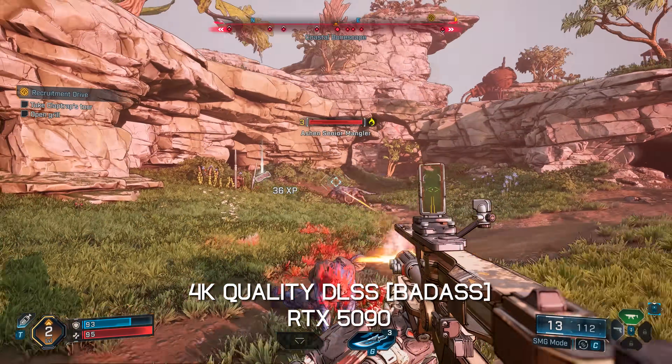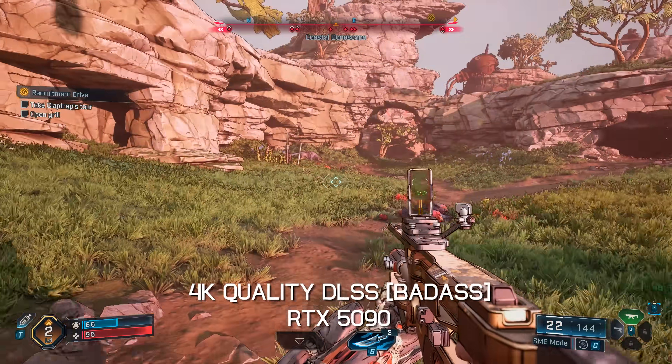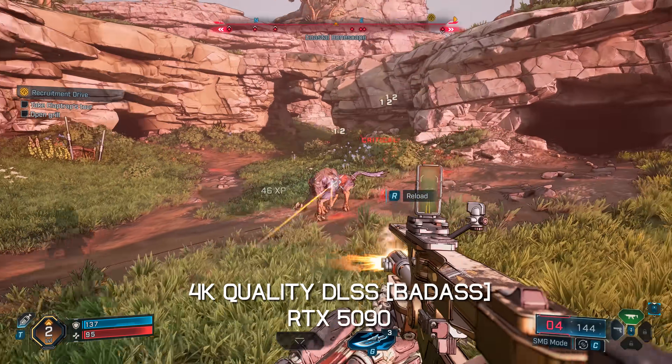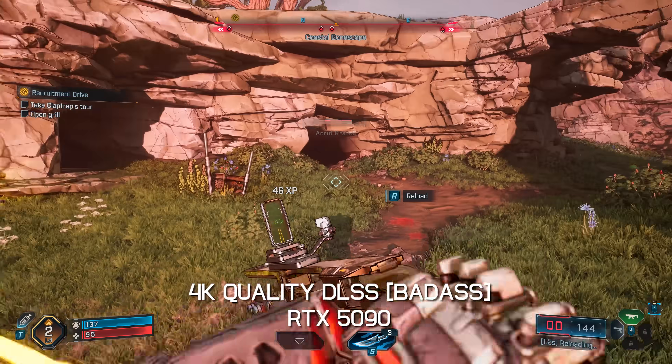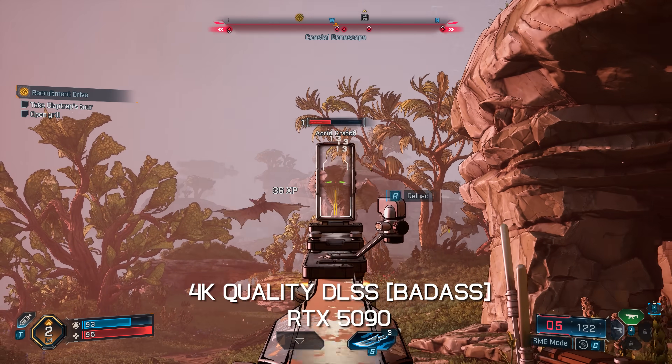I thought maybe I had some weird setting enabled or the display driver didn't work correctly, but no — the RTX 5090 struggles to get near 60 fps, and in the heavier sections of the game is well into the 40s. That's rather shocking, and not in a good way.